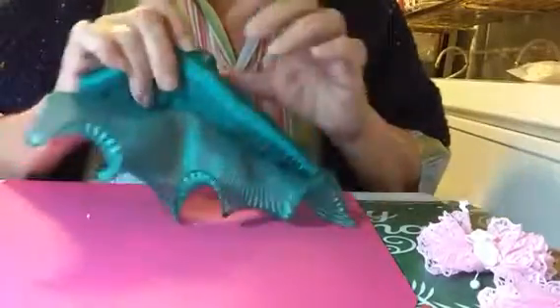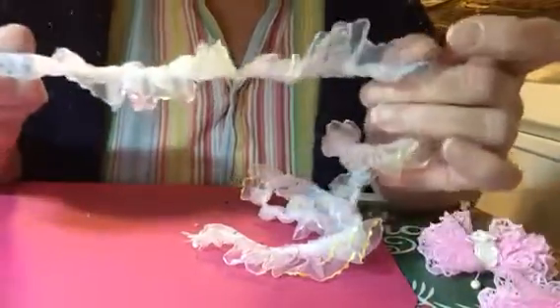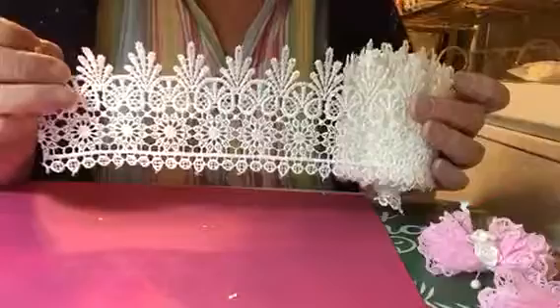I would cut this part off and just use that part. Or you can use something like this — this would make a really pretty butterfly. I think I will be using this one; it's long enough. And then I'm going to try making one out of this — wouldn't that be beautiful?